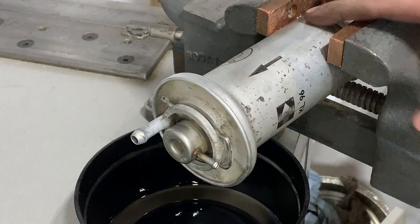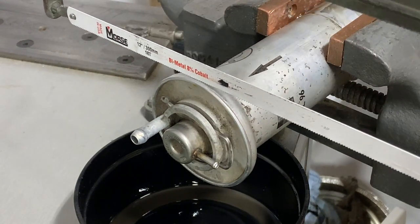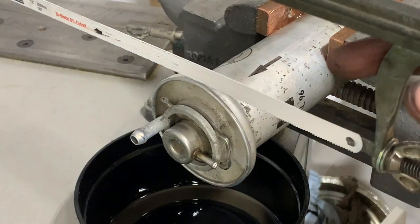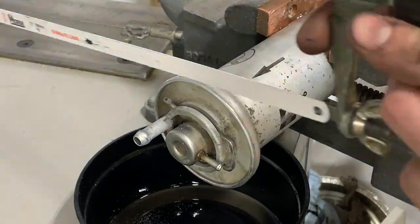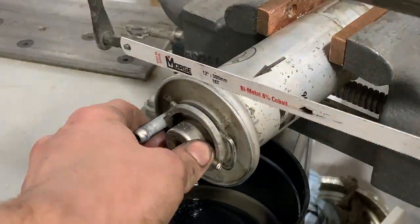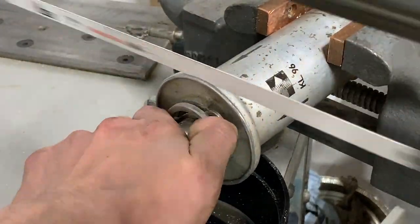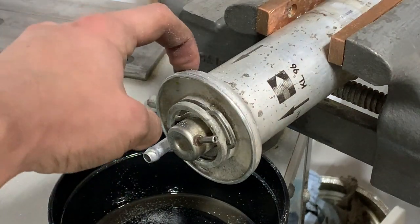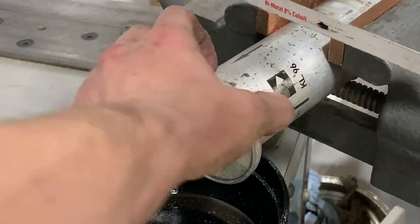I've got this very gently clamped in my vise. My plan is to do a few cuts, rotate it, a few more cuts, rotate it, and that should get us there. This aluminum is very soft.